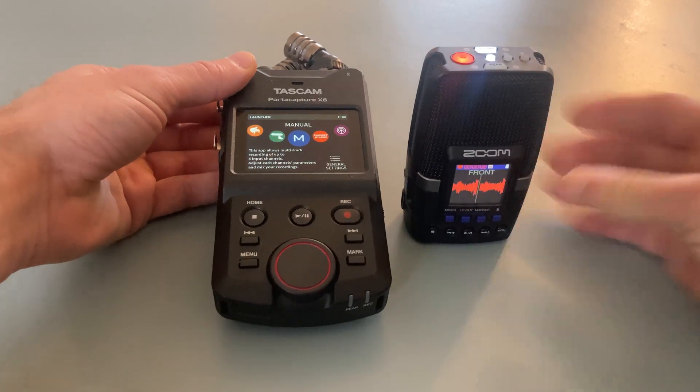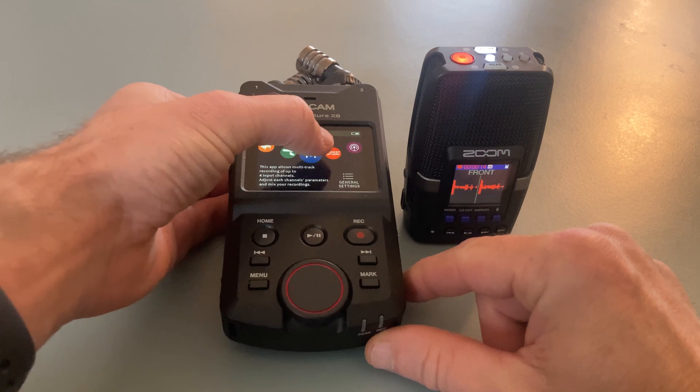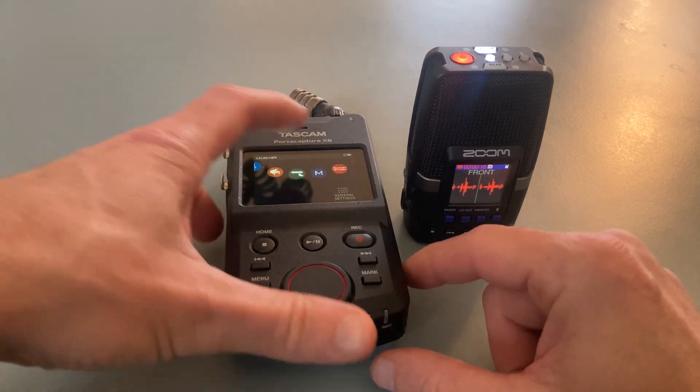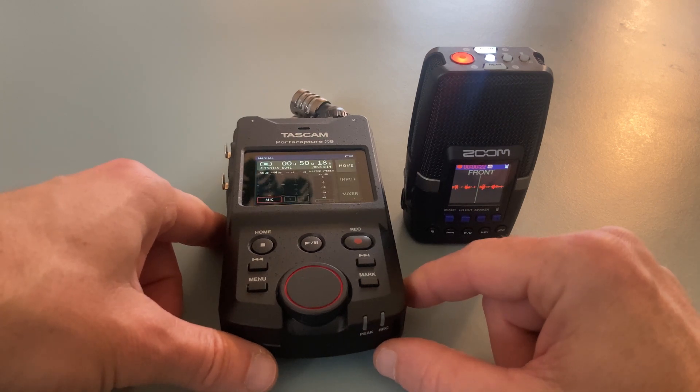I did three recordings — outside, inside, and under a quilt. In post, I boosted and normalized the audio to the same level. Let's have a listening.